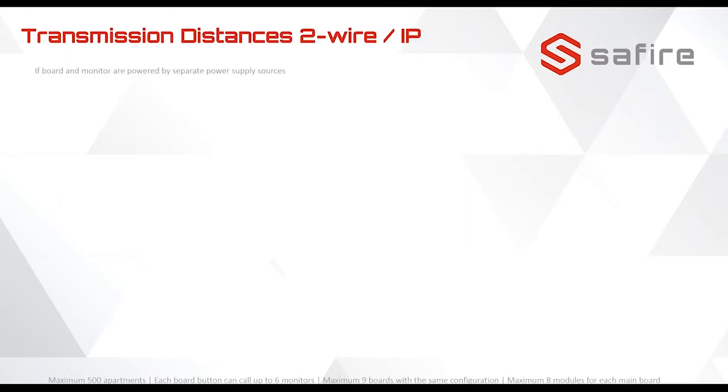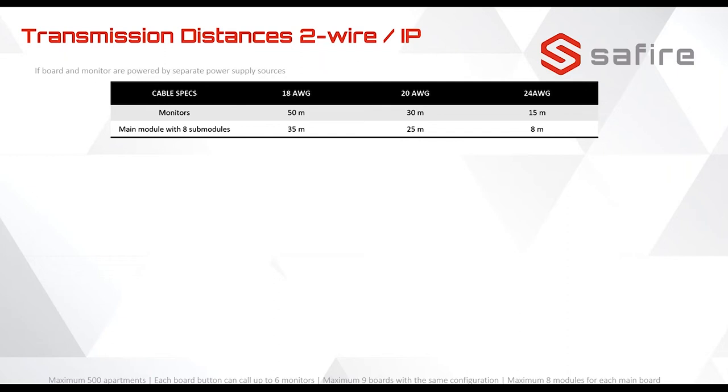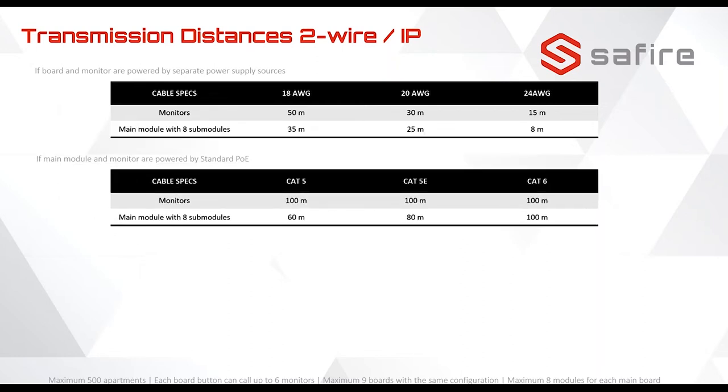Now let's talk about the two-wire and IP wiring distances. For the monitors, it's 50 meters depending on the wire type. Using 18 AWG wiring, it's up to 50 meters, but if you use sub modules it's up to 35 meters because more power is consumed. For PoE modules the distance is longer — this is another reason why, for new installations, the IP system is preferred.